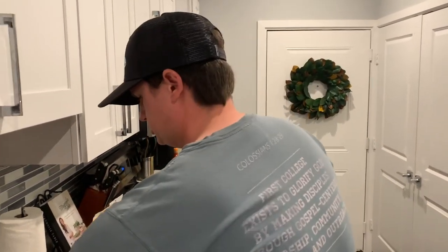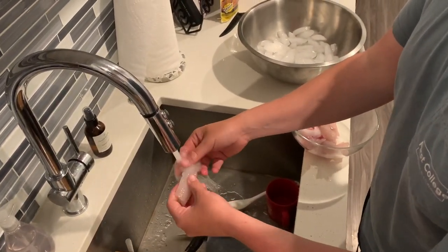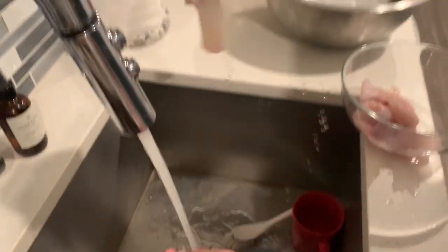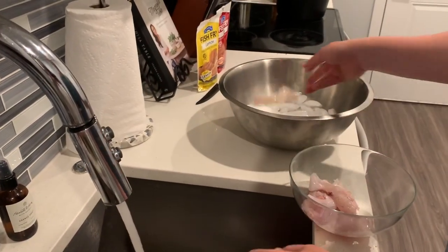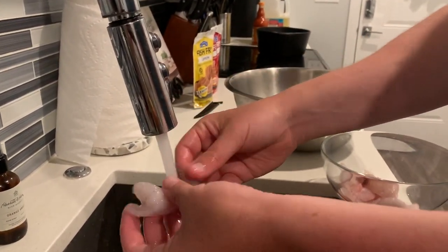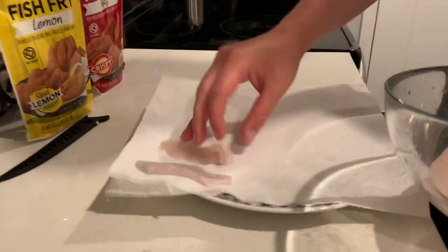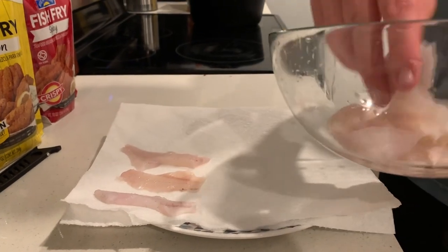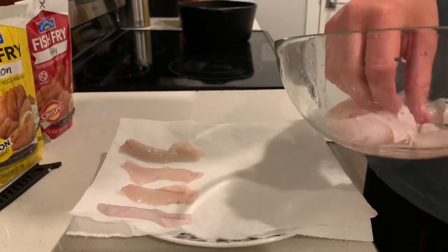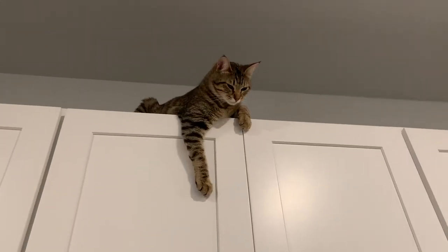We're done filleting — the fillets are nice and pretty. Just get some cold water and rinse them off, make sure there are no bones in any of them. We took the rib cages out too. Once you rinse them, throw them in a bucket of ice while we get ready to fry. Then get some paper towels, put them on a plate, and pat the fillets dry — you don't want them wet when you put the Frank's Red Hot on, it's going to help it stick, and then the breading will stick better.